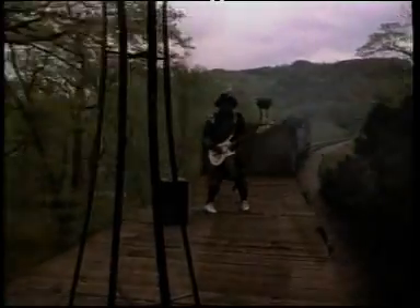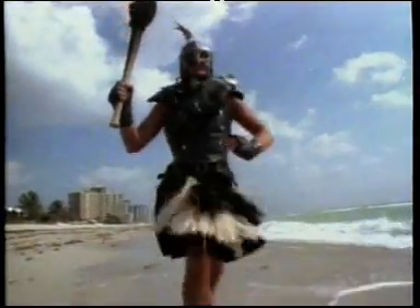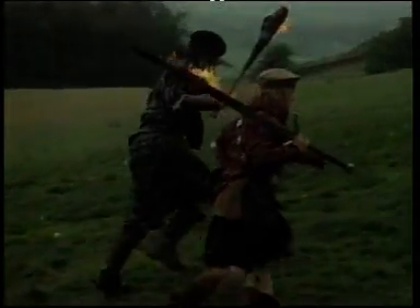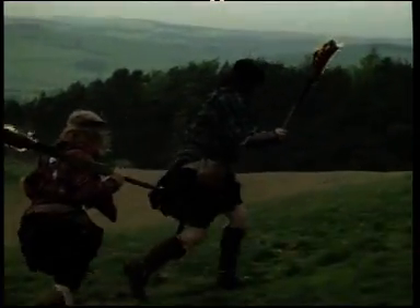In 1985, Ian was approached by British Rail about the possibility of using 44767 to appear in a music video for the musician Jessie Ray. We organised the train, got it ready, and off we went.